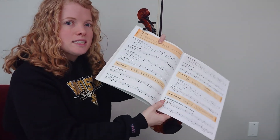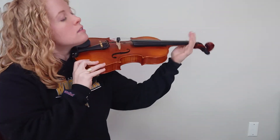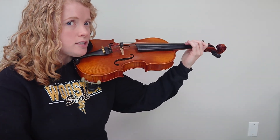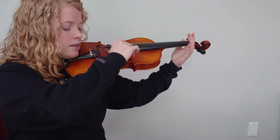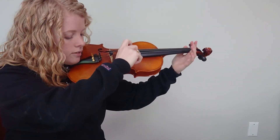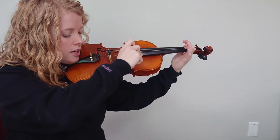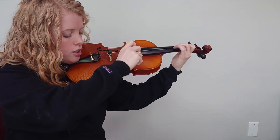Let's pizzicato 69. We're going to go 0, 1, 2, 3 on the D string, and then 0, 1, 2, 3 on the A string — three of each note. One, two and three, four and: D, D, D, E, E, E, F sharp, F sharp, F sharp, G, G.